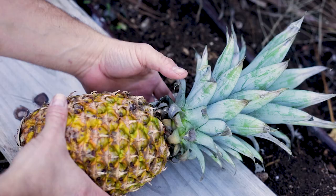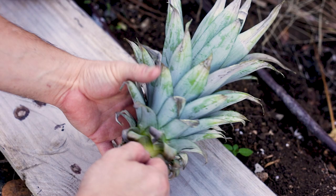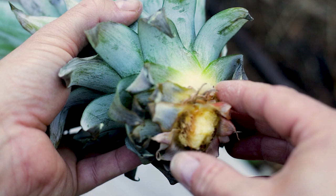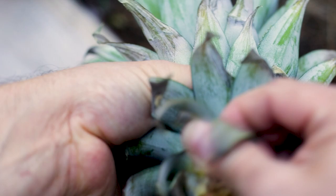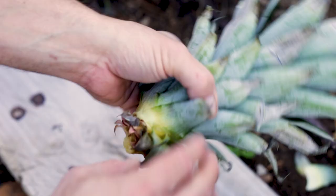Once you've found a good candidate — that's the hardest part — all you need to do is screw the top off like that, save the fruit for eating, and then start pulling back the leaves. Pull them back carefully so you don't damage any of the little roots already growing inside. You can see roots that have already started growing under that pineapple top. I've had this pineapple on my kitchen worktop for five days and things have been getting in the way, so there's already a bit of rot here, which is not a good sign.